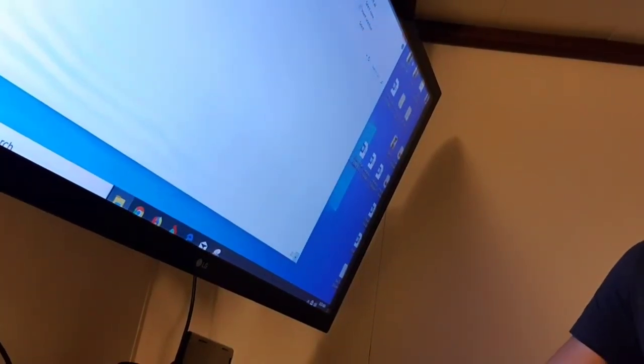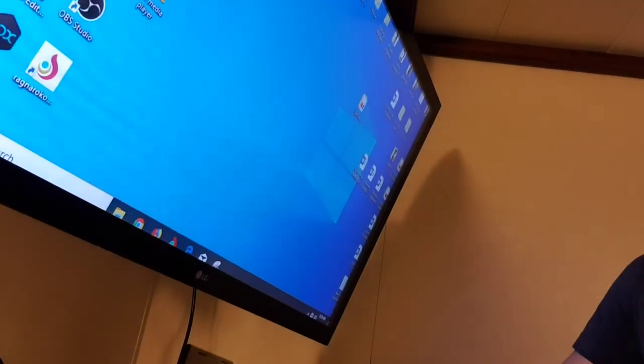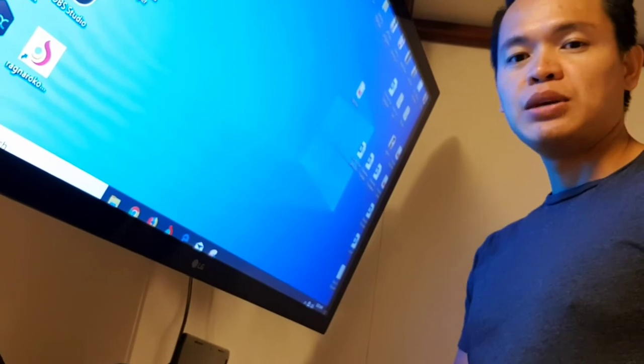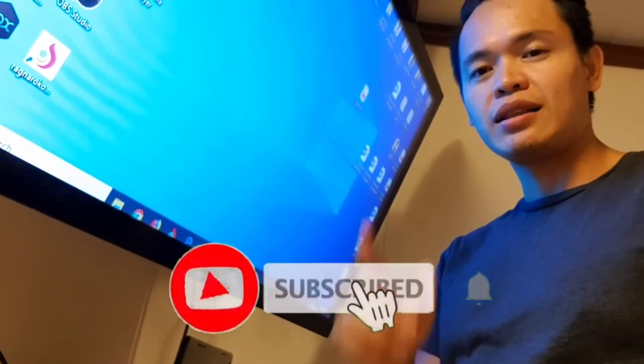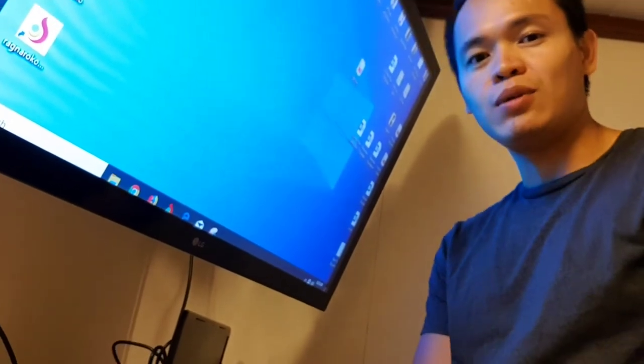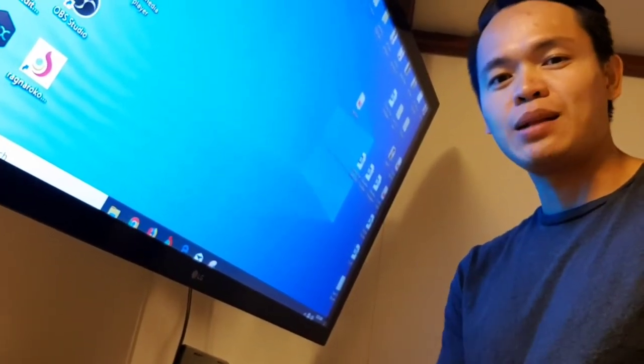Now you can use your laptop or device on the TV. Be sure to subscribe to my channel and click the bell icon so you get notified when I post new videos. Thank you for watching and hope this helps.